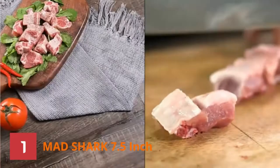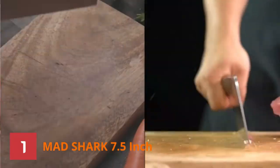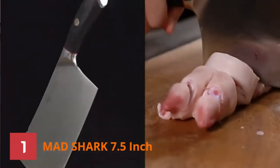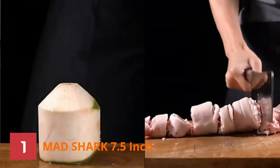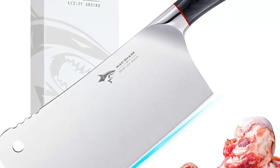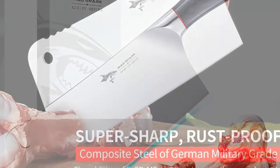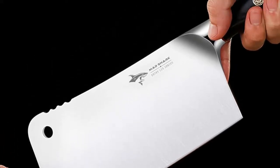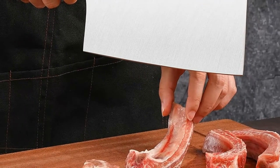The handle consists of Pakkawood. It reduces the tension in your wrist while offering a firm, comfortable grip. Even after tending a whole deer, your hand will not feel sore. Unlike the previous ones, this knife is not hand-forged. Laser light technology is applied to make the edge extraordinarily sharp and unbreakable.